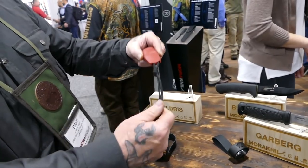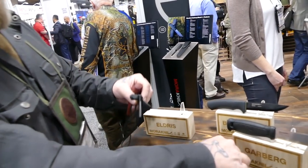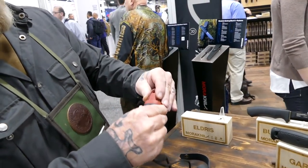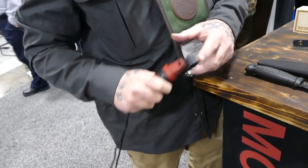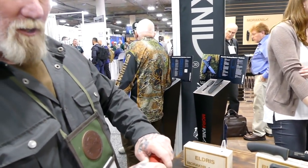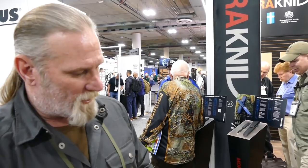You also have the option of removing all the accessories and snapping on a belt loop, so you can carry the Eldris on your belt like a normal knife. It's a very versatile and utilitarian knife with a lot of carry options.